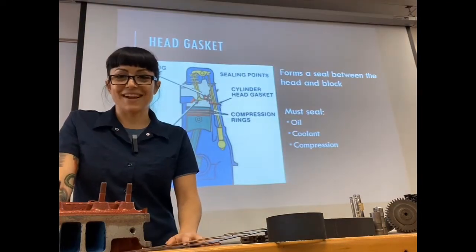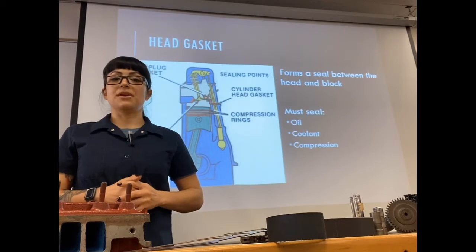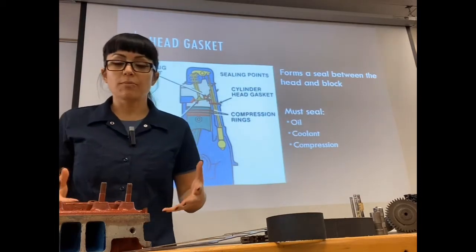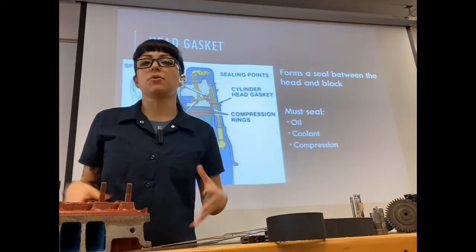Before we get into cylinder heads, it's important to know that the last video we were in was engine short blocks. In the engine short block we had everything from pretty much the middle of the engine below — our rotating assembly and the block itself.